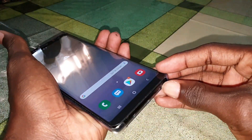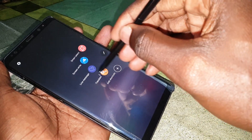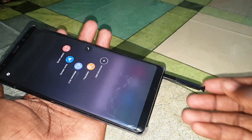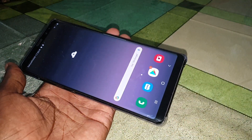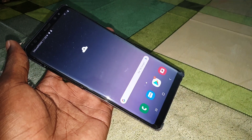Look at this beautiful ROM — I like it! Under this video you can download it, and let me show you how to install it right now.